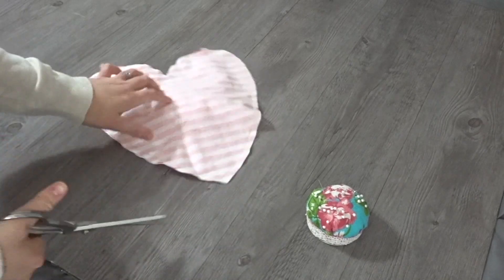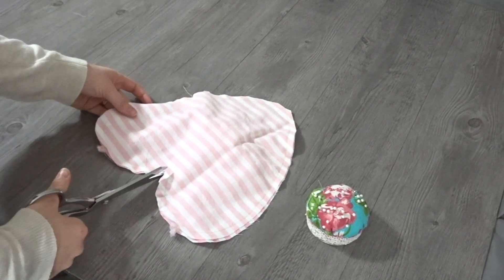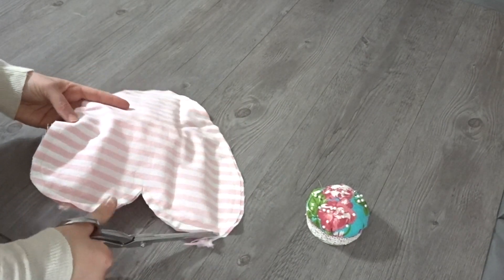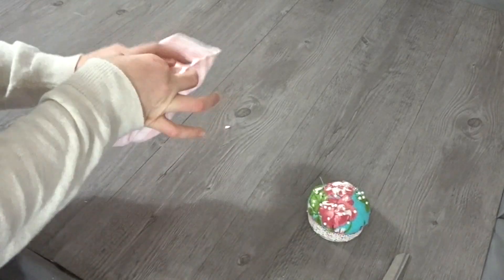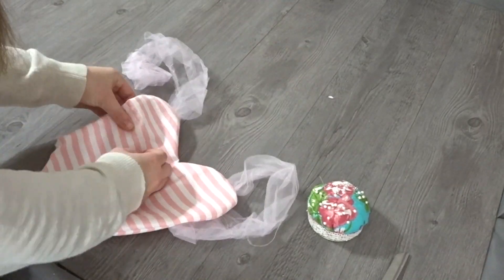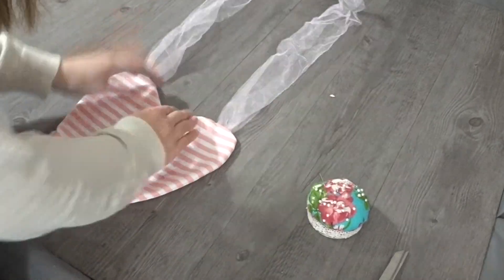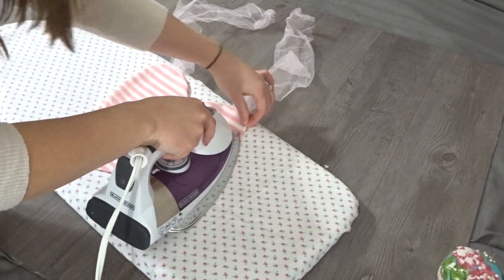And now we're going to go ahead and clip off all those little points and we're going to clip into the center of the heart right here and go ahead and cut off the excess around the curves. Now we can flip it right side out and you really want to make sure all those seams are pressed out really nicely. So I'm going to really focus on that right now and I'm even going to iron it just to make sure that it lays flat.